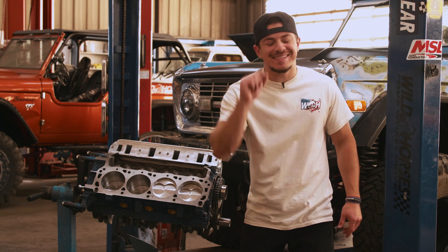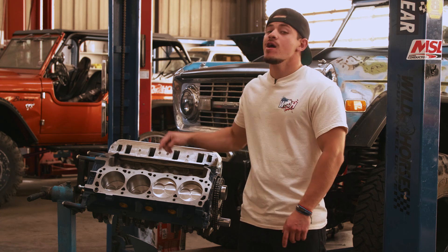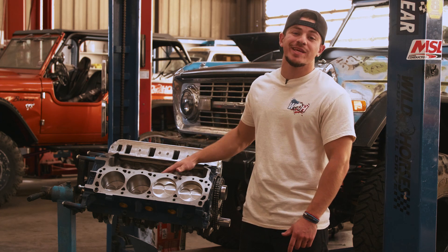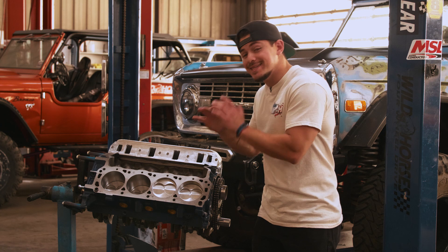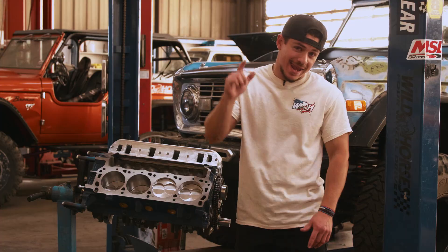What's up guys! In today's Tech Tuesday I'll be showing you how to install a head on a small block 302. Now there's not a lot to it — if you don't know how to do it, you're about to learn right now.